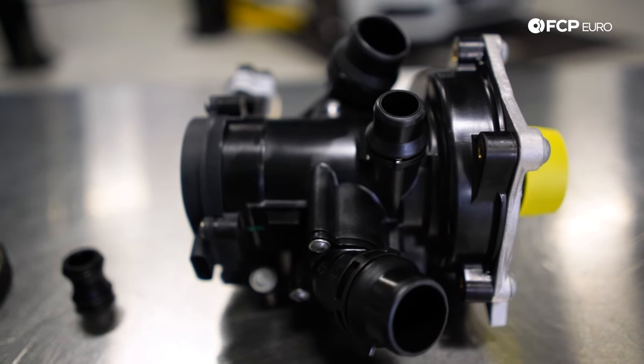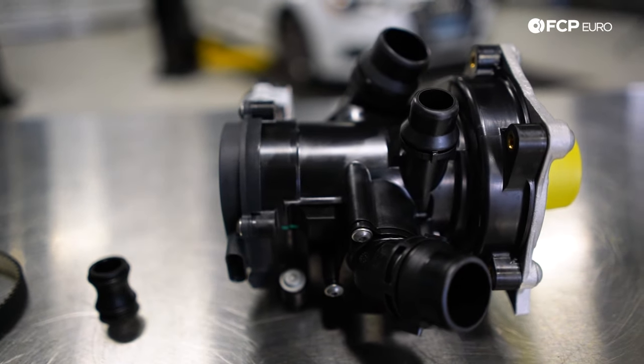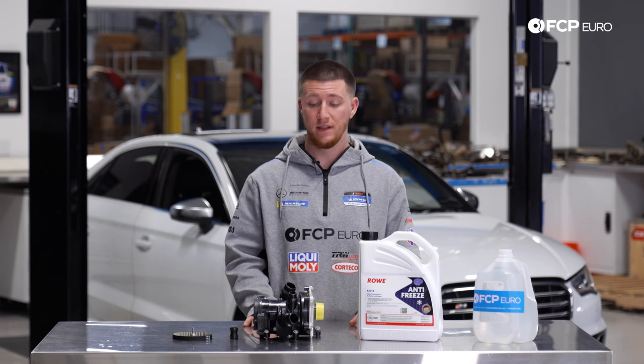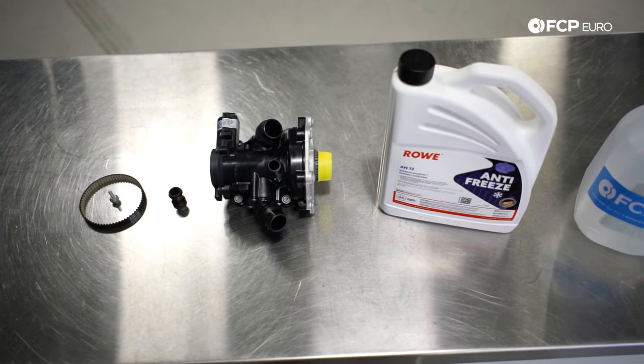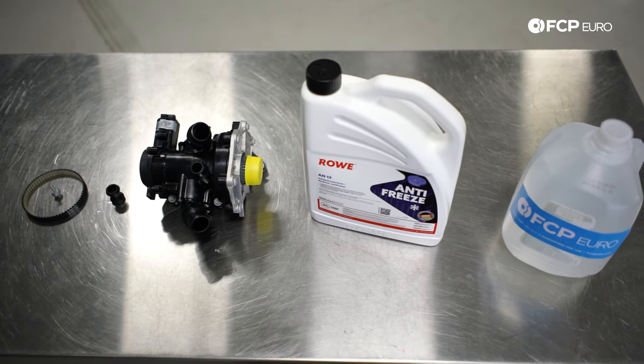The water pump and thermostat are two separate things. However, I would go ahead and replace both of them at the exact same time, because once you go in there and replace one thing, the other one will fail right after it. Replacing this all at once with the water pump and the thermostat housing just to make sure you only have to do this job once.